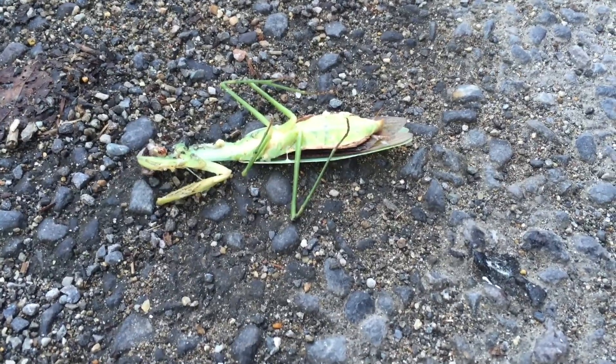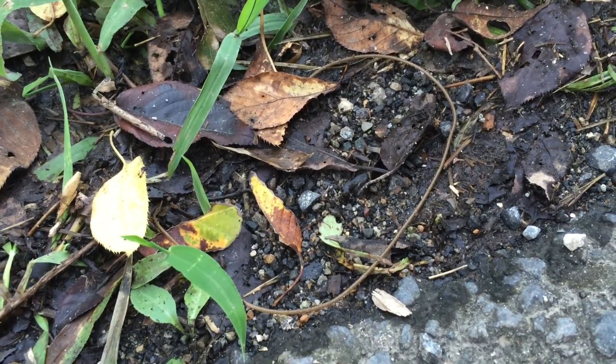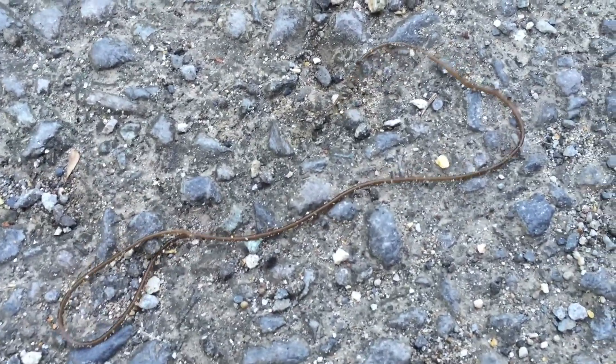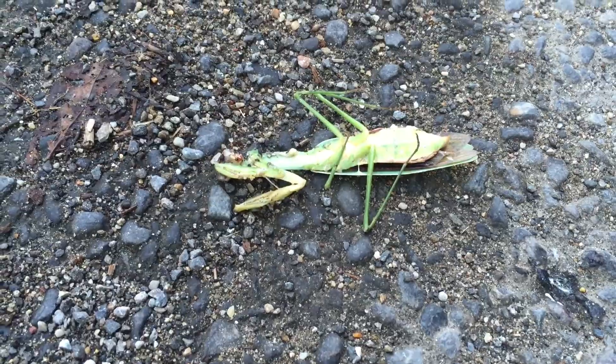Another dead mantis, this is later in the evening, and here are two more of these worms - there's one here and one over there. I actually looked these things up on the internet; they're called horsehair worms. They're a parasite, and eggs are laid inside the host, which would be this guy over here, until they grow and then they emerge.